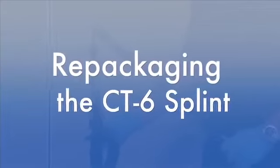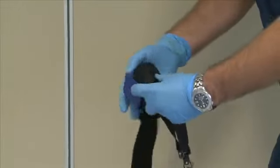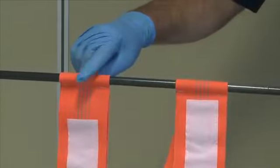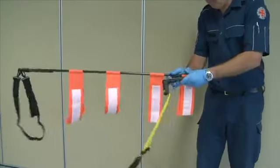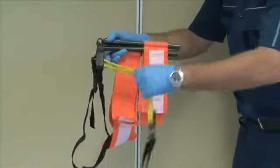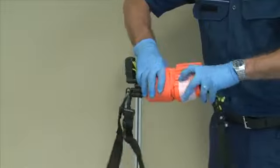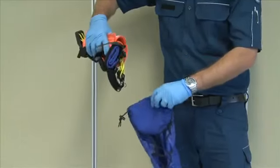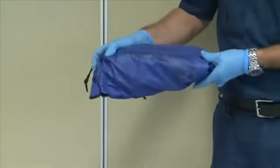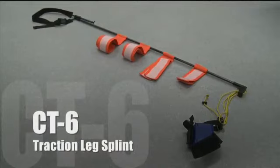Re-packaging the CT6: Re-attach the ischial strap to the splint. Re-roll the ankle strap and secure it with velcro. Ensure the straps are straight and none are hanging over the connected segments. Pull each segment and fold it back on top of itself until you get a tight little bundle. Pull the ankle hitch through the unit and roll the unit. Best results are achieved when the straps are stacked in pairs and the ankle hitch is free of the roll. Place the CT6 back into the bag, ankle hitch side first for easy deployment. Make sure you get your hands on one and have a practice prior to deployment.